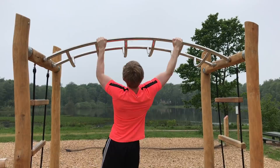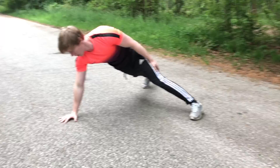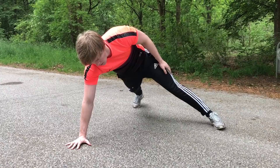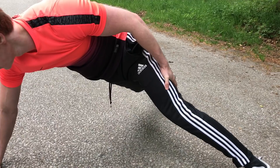Last up we have the one arm push up. The one arm push up is an impressive skill that requires both technique and a lot of strength, but you can definitely get it if you work hard. To perform a one arm push up, create a triangle stance with your hand and your feet. You do not want to have your feet together — spread them so you have more balance in the one arm push up position.